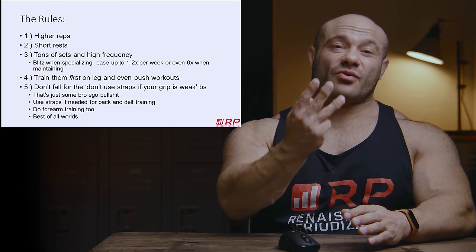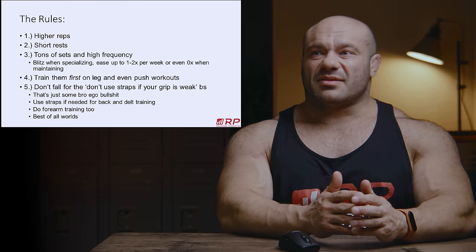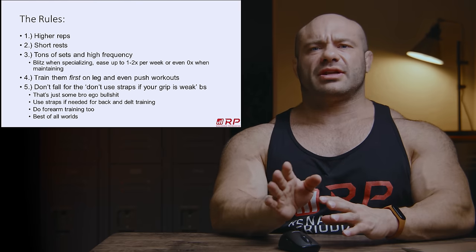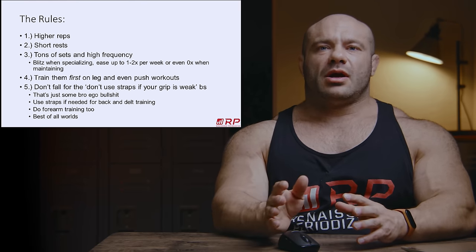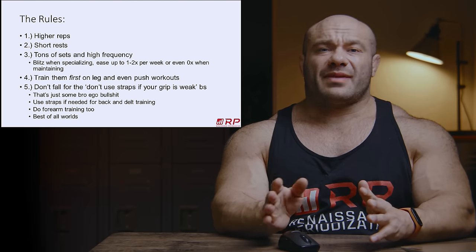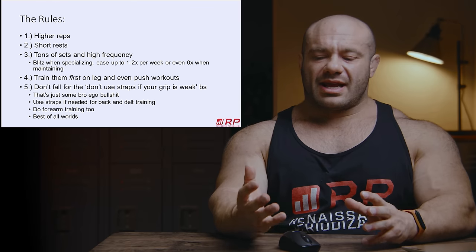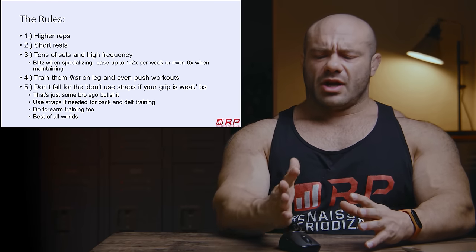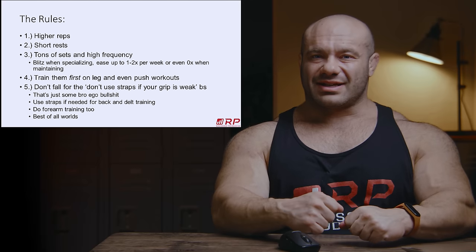Next mesocycle, try three sessions, and you can get up to something like 18 sets. Eventually four sessions a week — 24 sets total. Your forearm muscle is not the biggest muscle group and it just doesn't take a long time to recover. It's also insanely well vascularized, so it has an easier time recovering still.